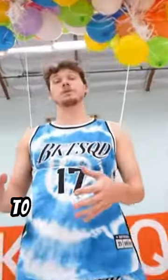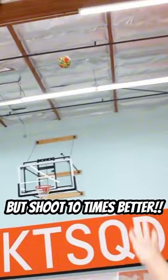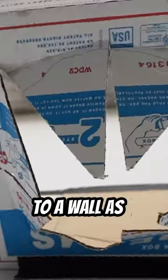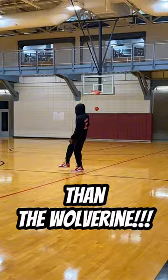This kid tested weird basketball hacks to see if they work. He started off by dunking with balloons on his back, which supposedly increases vertical by 50. Then he put on glizzy goggles, which not only made him shoot like Stephen Curry but 10 times better than Stephen Curry. Then he taped a Domino's pizza box to a wall as a basketball hoop, which other than vandalizing the wall like a criminal, didn't do anything to make him any better than the Wolverine.